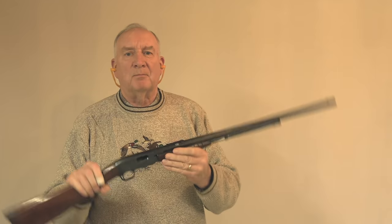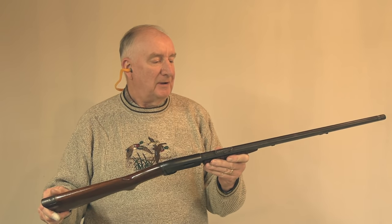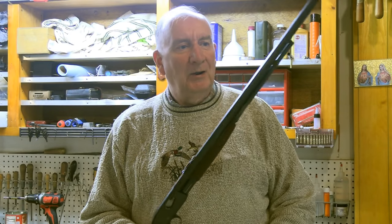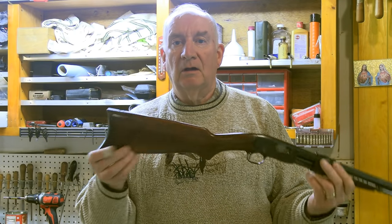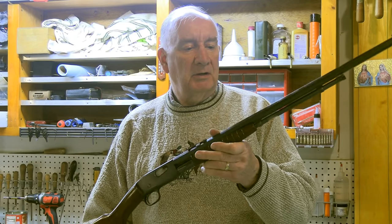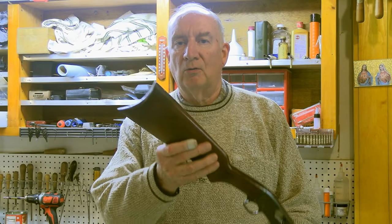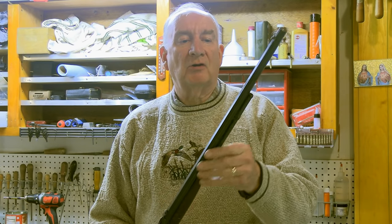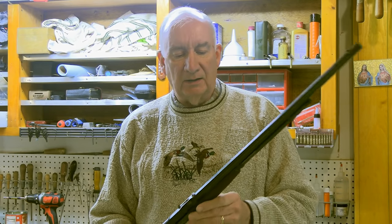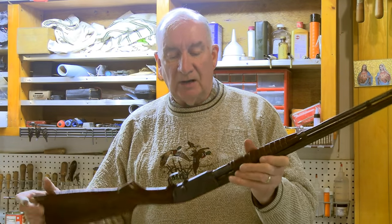Let's go talk about this gun. This is a Model 12 Remington .22 pump — Model 12C actually. This is an antique Model 12C Remington .22 pump, and as you can see it's got the old steel crescent butt plate and 24-inch octagon barrel with tubular feed. This model will accept shorts, longs, and long rifles interchangeably, and it's a takedown model.